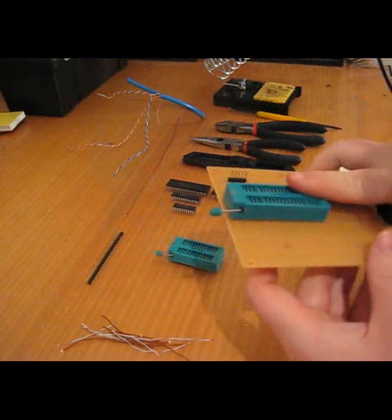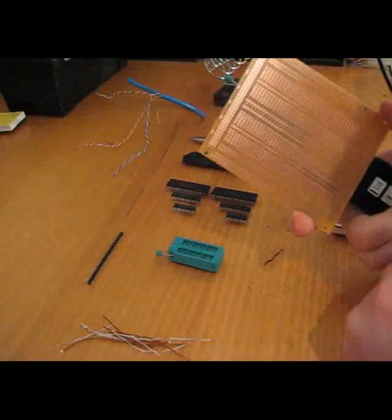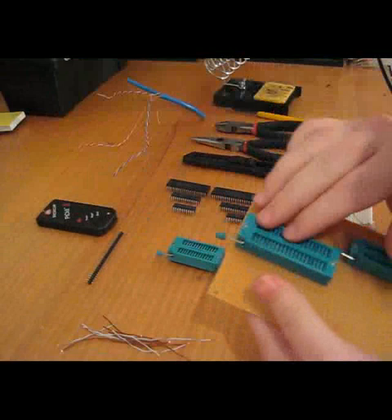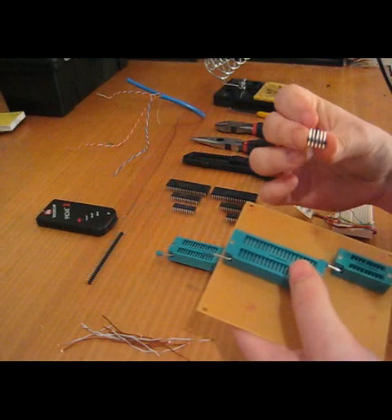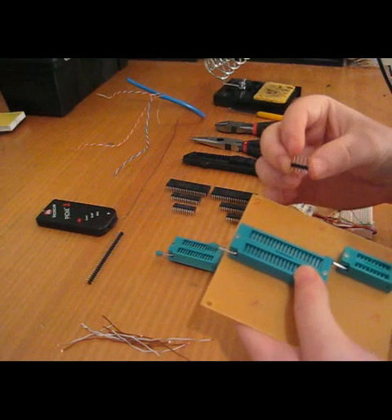To do that, I've just brought a simple protoboard — you can get all the links from my site. On the protoboard I've got a 40-pin ZIF socket and an 18-pin ZIF socket, and I'm also going to use a cut-off piece of headers — five pins, because that's what I need for my PICkit2 to program my PICs.